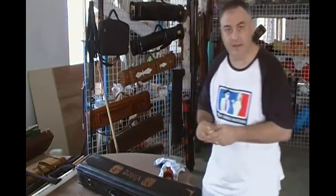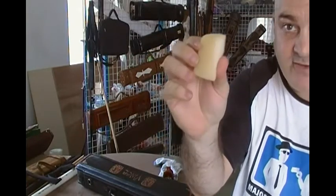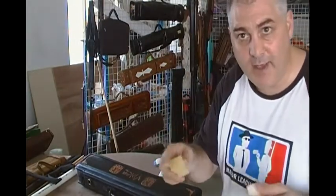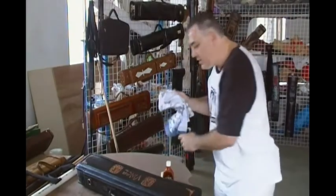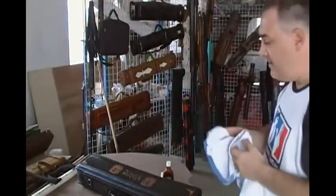One thing I recommend is if you've got some foam rubber pieces like this, this is good for getting into the crevices and small spots where you normally won't be able to get with a rag. For your rag, you just want to use a nice terry cloth towel that you really don't care about — just a normal washcloth will be fine.